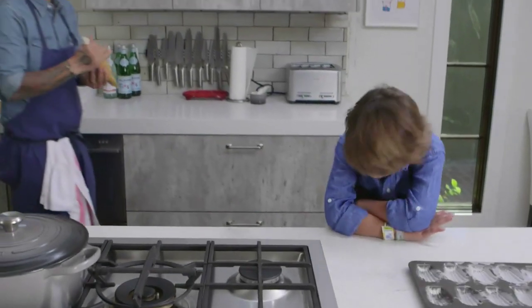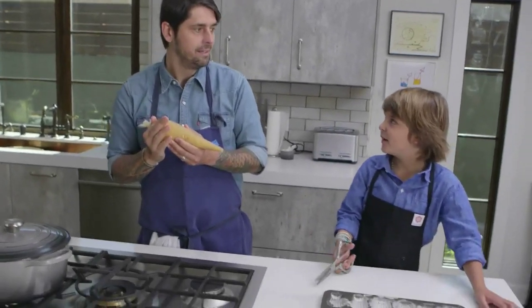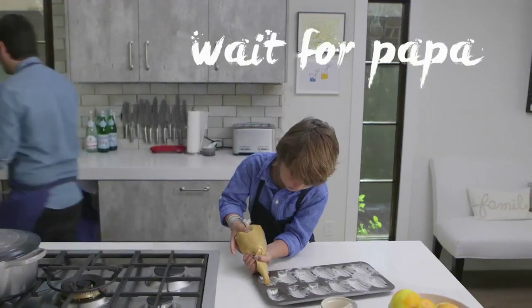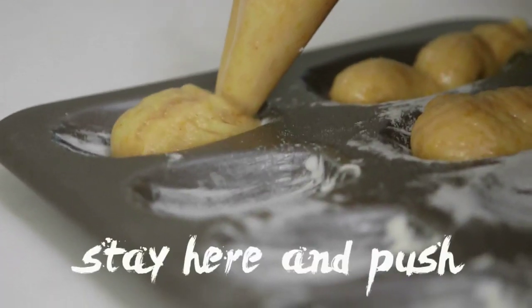It's a secret. They rested for an hour — or you can rest it overnight if you want, but an hour is enough too. So I start to show Luca how to pipe. I say to him, Luca, it's not enough — we need to put more. My pastry bag doesn't move. I stay here and I push.